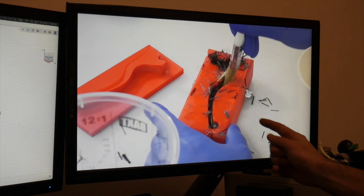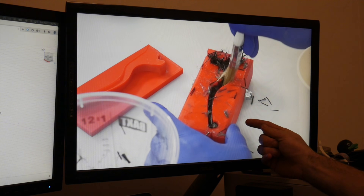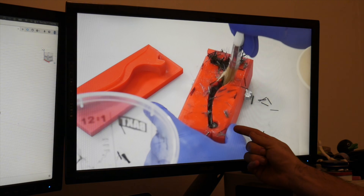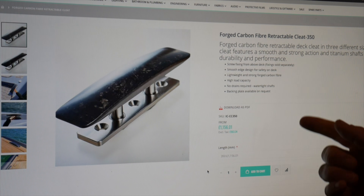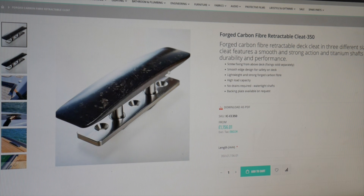I recently came across a video from a channel called Easy Composites where they 3D print out a mold and then put carbon fiber inside it to make what they call a forged carbon fiber part. I looked around online to see if anybody had made a boat cleat using this technique, and I found one for over a thousand pounds — well over a thousand euros — just for this part. So let's try to make one on our own.